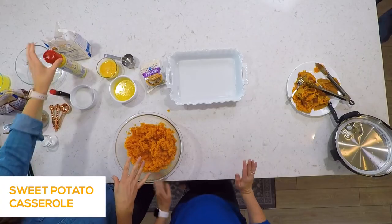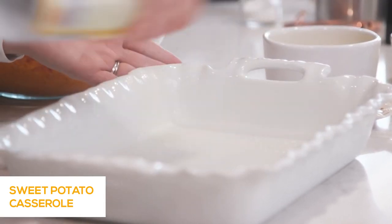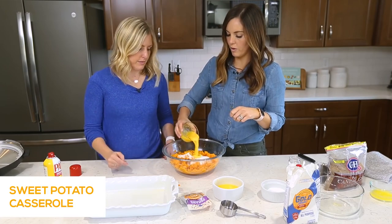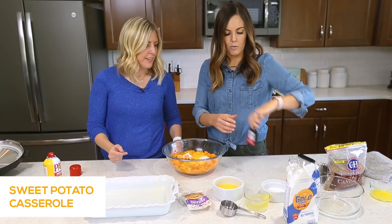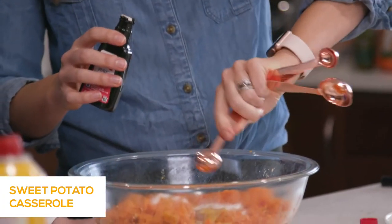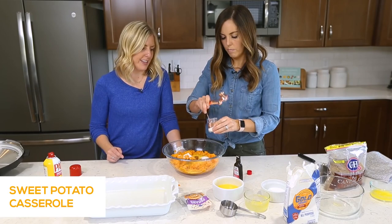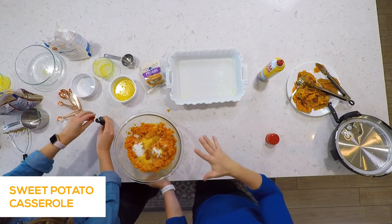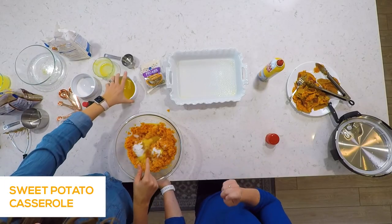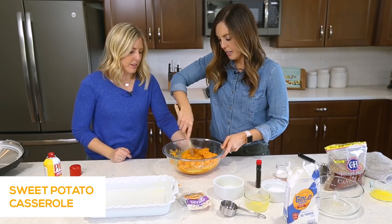Now we're going to add all the ingredients to make the yummy casserole. Spray a 9x13 pan. We've got three-quarters cup of sugar — that's how you know this is going to be good — then two eggs that we cracked and beat beforehand so they mix in easier. We're also adding one teaspoon of vanilla, one teaspoon of salt — salt really adds flavor depth — and one cup of melted butter. Give it all a good stir and mix together.